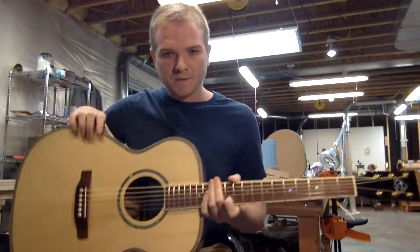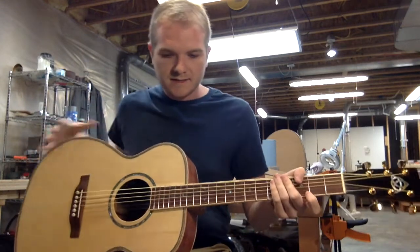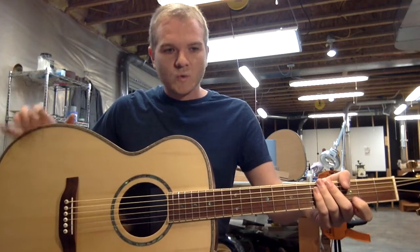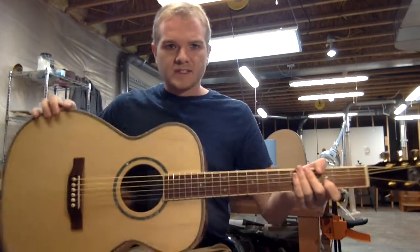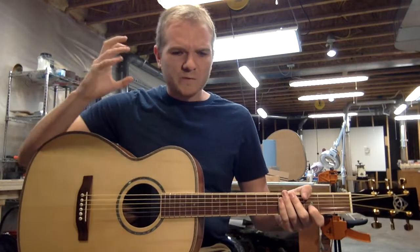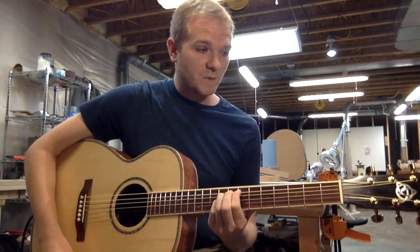Being very careful about our bracing — the top bracing is made from Sitka spruce, the back bracing is made from mahogany. That is all made by hand and tweaked in order to get the absolute best sound we can out of this guitar, and it just has more complex layers, more frequencies that you can hear out of a guitar like this than almost any guitar you're going to pick up off the rack.